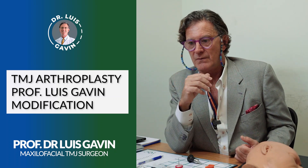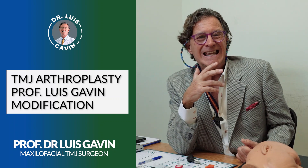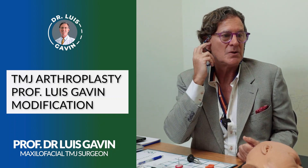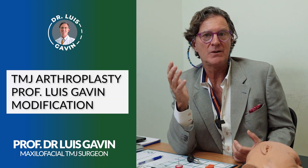When we go for insurance, procedures are approved under the name of temporomandibular joint arthroplasty. Arthroplasty is a very old, outdated denomination.